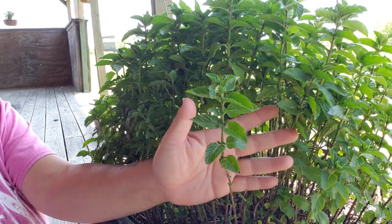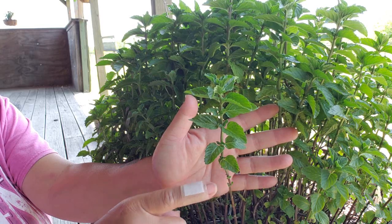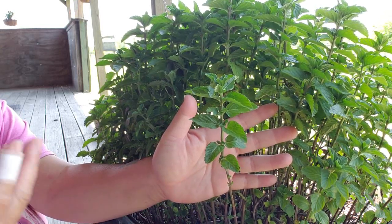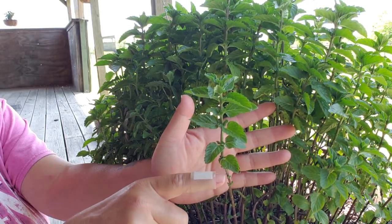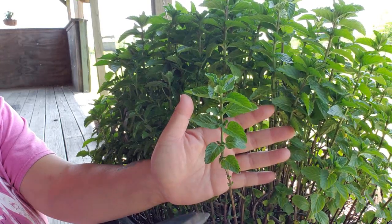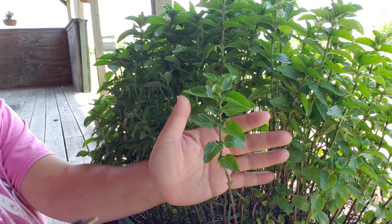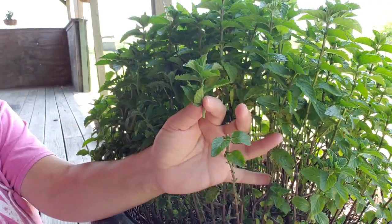And you can see the stem here — you can see where it's lost its big leaves, probably from the lack of water, the neglect by me. But you can see those little leaves are where the big leaves should have been. I'm going to come in here and prune this back. I want to keep some of the bigger leaves, so I'm just going to take the little top right above — there are nice little leaves in there.